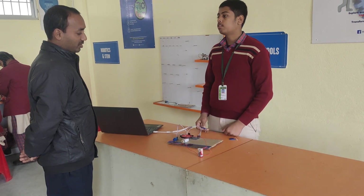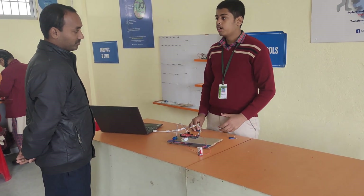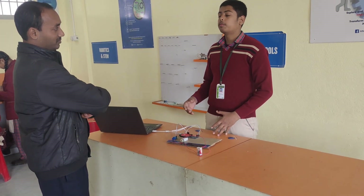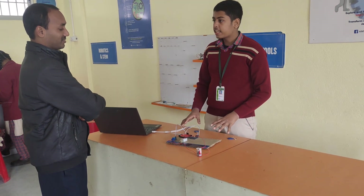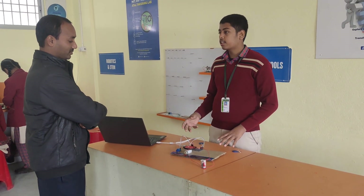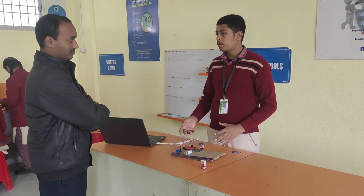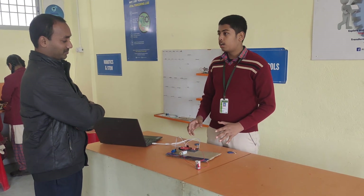And from where did you get such ideas? Sir, we got this idea from the place. We are going to have a player that is our vehicle, and we can turn on the number of librets of the bike.